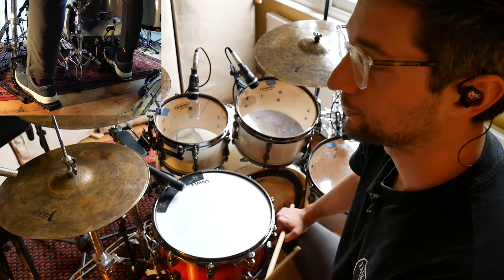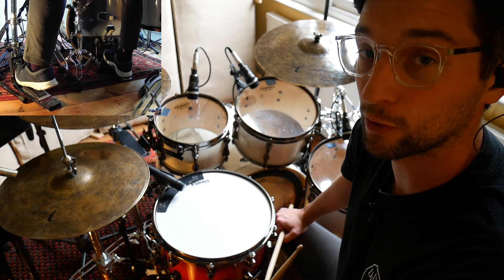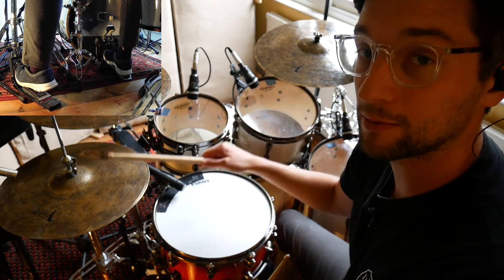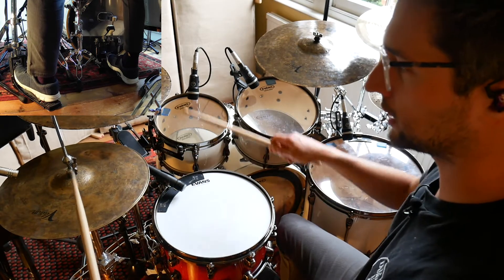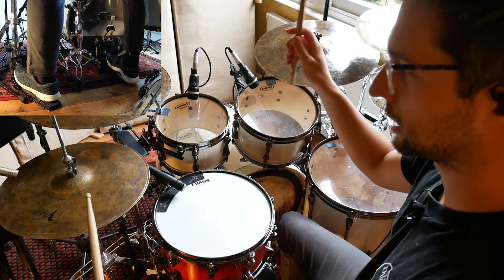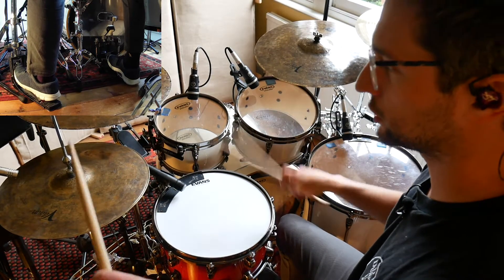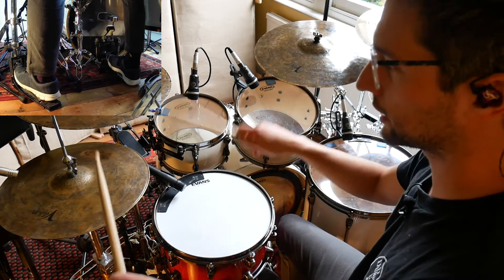So step two, we're going to be adding another kick. This kick is going to go on the and of three — it will hit the same time as the hi-hat with the right hand. One, E and a, two, E and a, three, E and a, four, E and a. One, E and a, two, E and a, three, E and a, four, E and a.